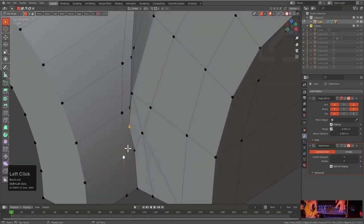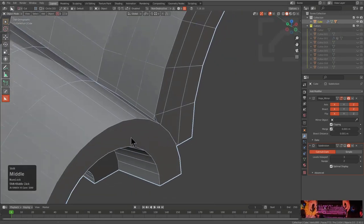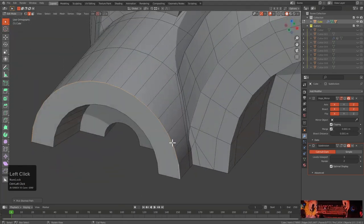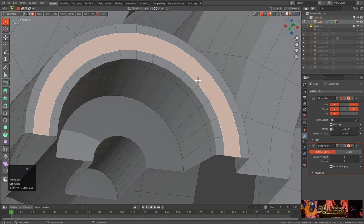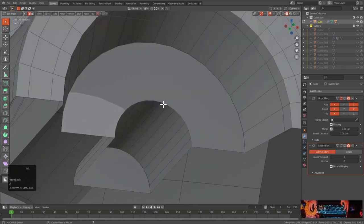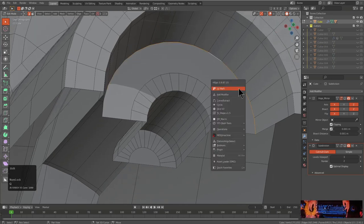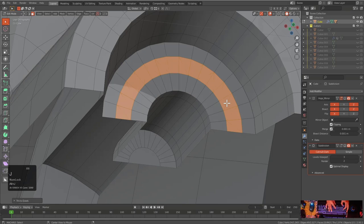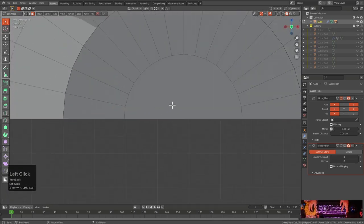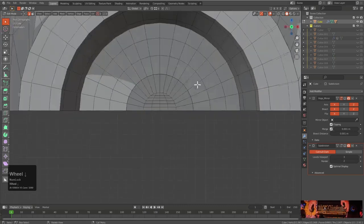Anyway, getting sidetracked — this is what our corner looks like. The real question is what is this going to look like when we subdivide it? And what are we going to do with this big end? We're going to turn one into a quad and one into a tri. Our goal isn't perfect topology — the goal is topology that's going to survive being subdivided and look pretty nice.